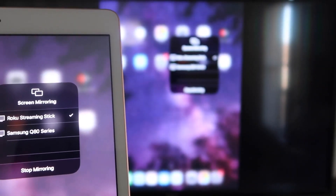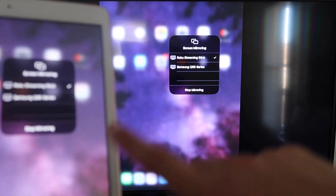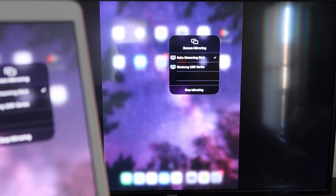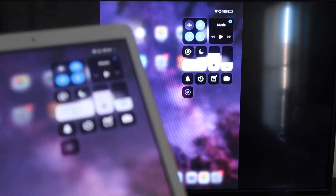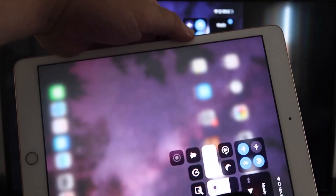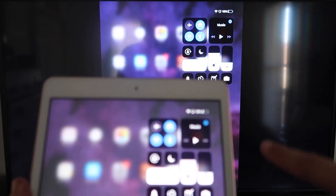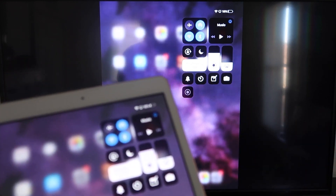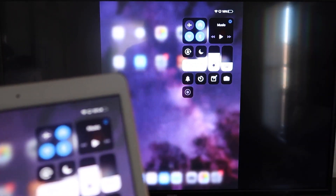It starts thinking, and there's a check mark now. As you can see, it is mirroring exactly what's on my iPad to my TV. If you want to stop mirroring, select the Stop Mirroring button on your iPad. You'll be able to mirror everything, including YouTube videos. If you're watching a video, most of the time you'd go landscape mode, but you can hold it normally and it'll still play in landscape mode on the TV. No third-party apps, no wires — just wirelessly mirroring to your Roku device.